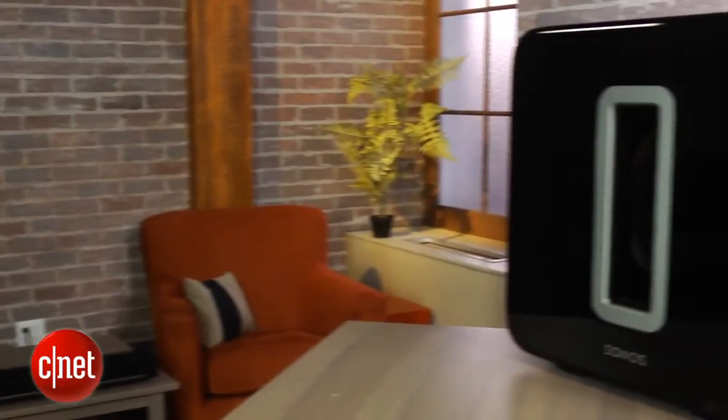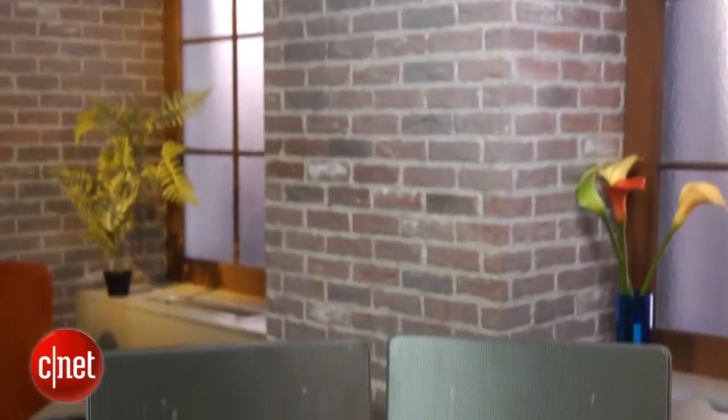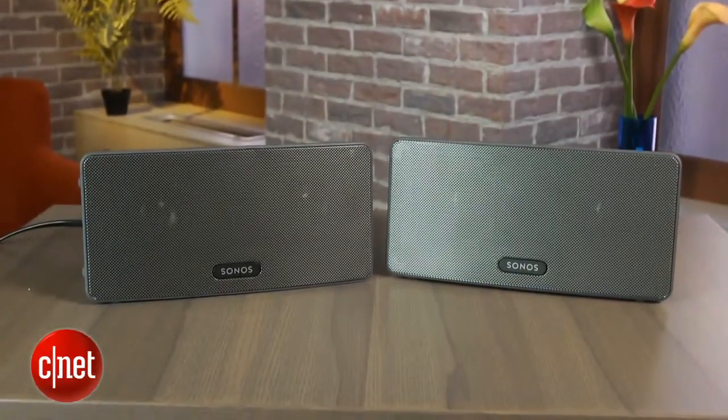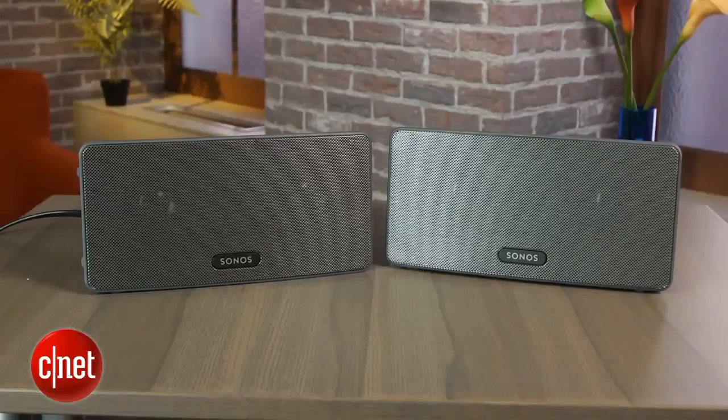Unlike a lot of soundbars at this price range, the Playbar does not come with a wireless subwoofer, although it will work with the Sonos Sub, which you can add wirelessly to the system. Even better, you can add two Play3 speakers to the system as rear channels, creating a true wireless 5.1 home theater system.